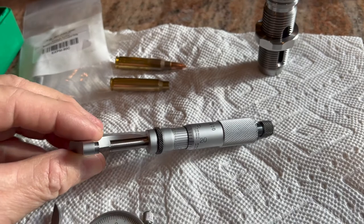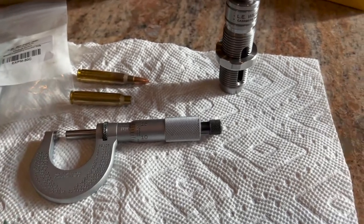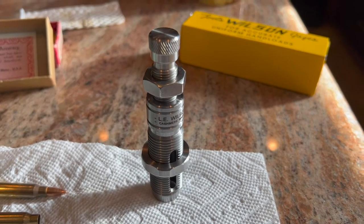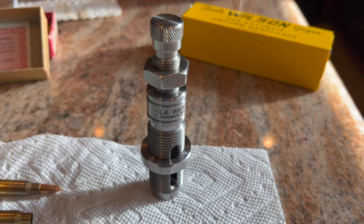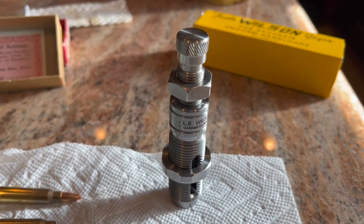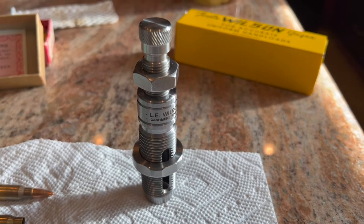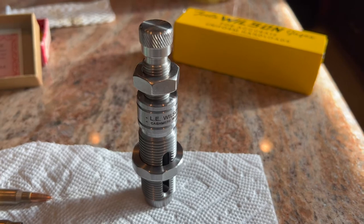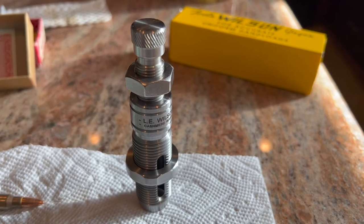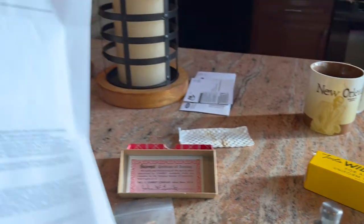This micrometer is traceable to NIST and accurate to one ten-thousandth of an inch. Why did I choose Ellie Wilson? I know there are other mandrels on the market — the other big one is 21st Century. For me, two thousandths neck tension is what I want. I've bought Ellie Wilson products before and the machining is impeccable — precise, with never a nick, scratch, or defect. The machining has always been close to perfect.